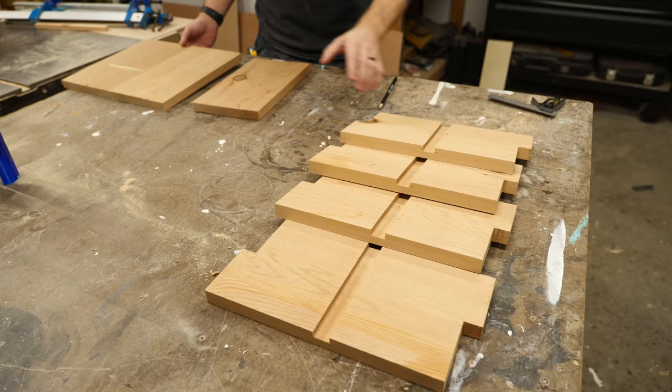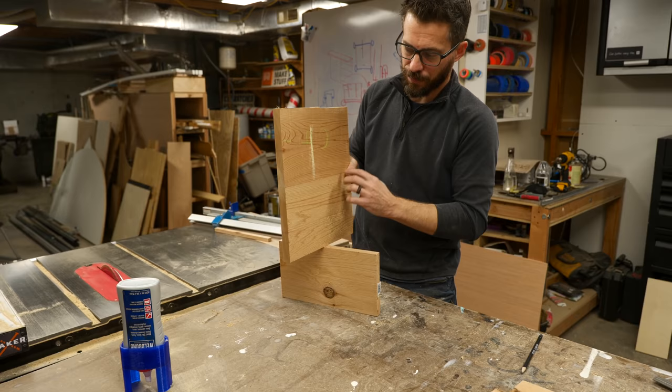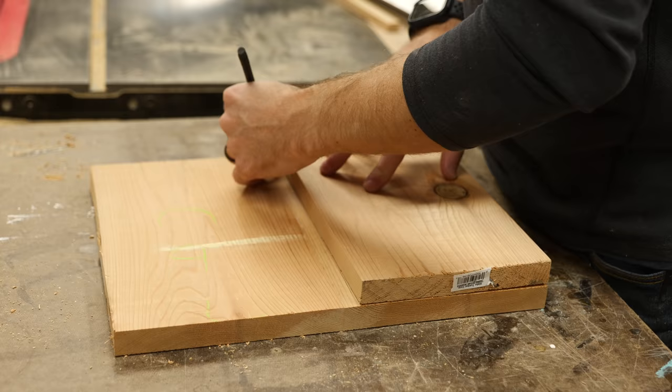We've got the four sides here ready to go to put together, but next we've got to work on the interior. These are going to be two dividers that are going to slot together. This one just needs the slot in it, but this one is the taller one with the handle cut in it, so first I've got to draw and cut that, then we've got to make the slots so that these will fit together.